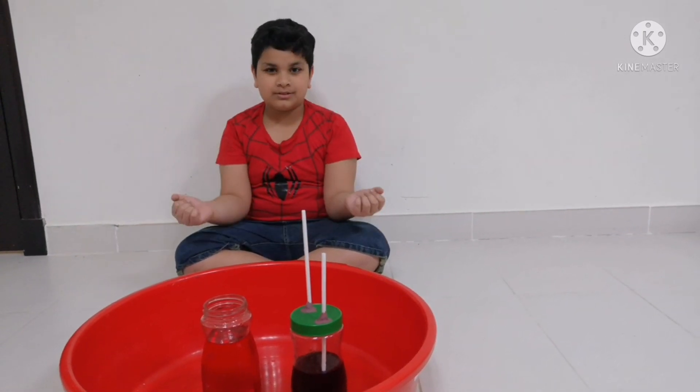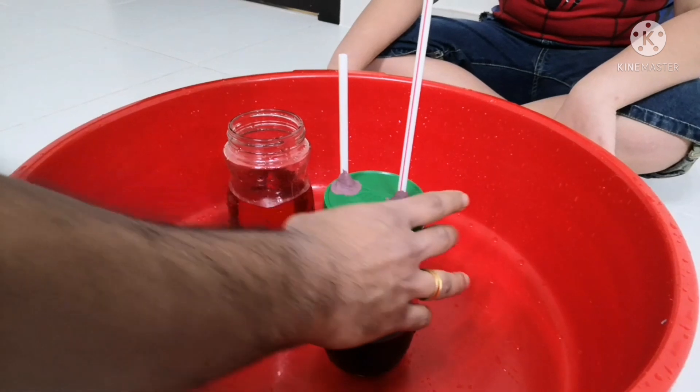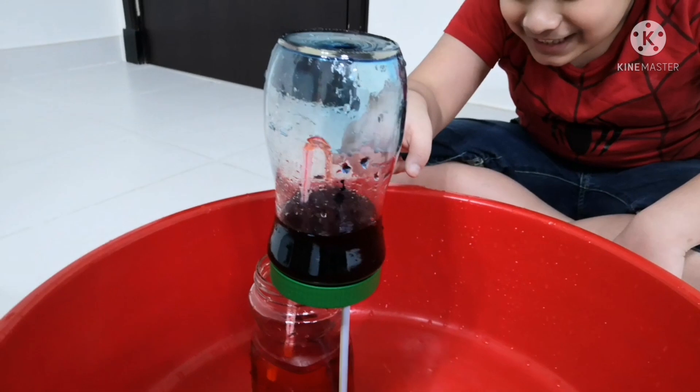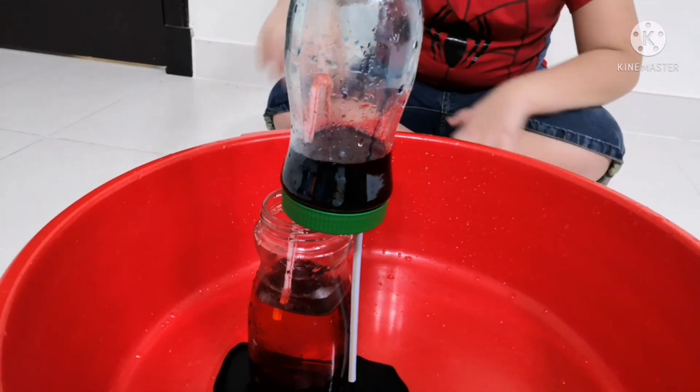See, one more fountain! You can add more water to the red jar. You guys see the fountain? From the straw it can come down.